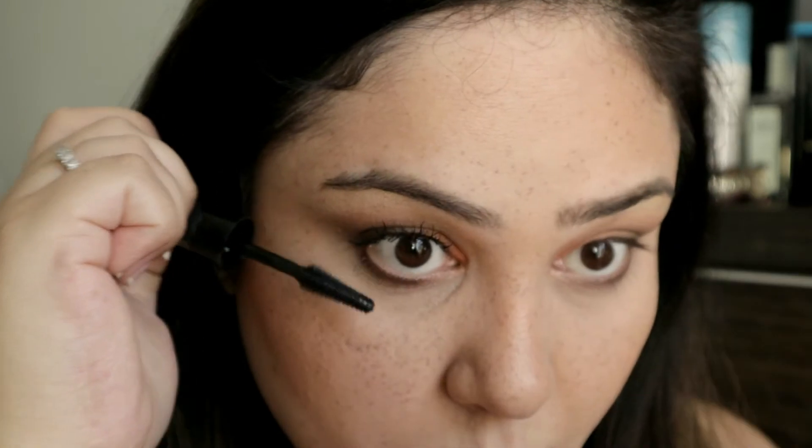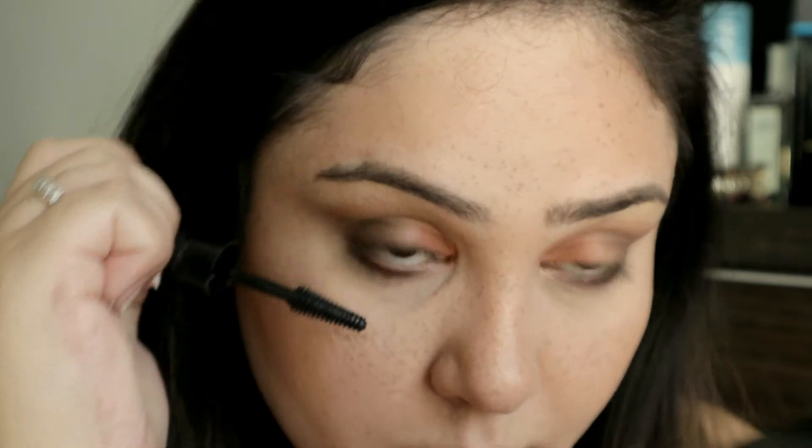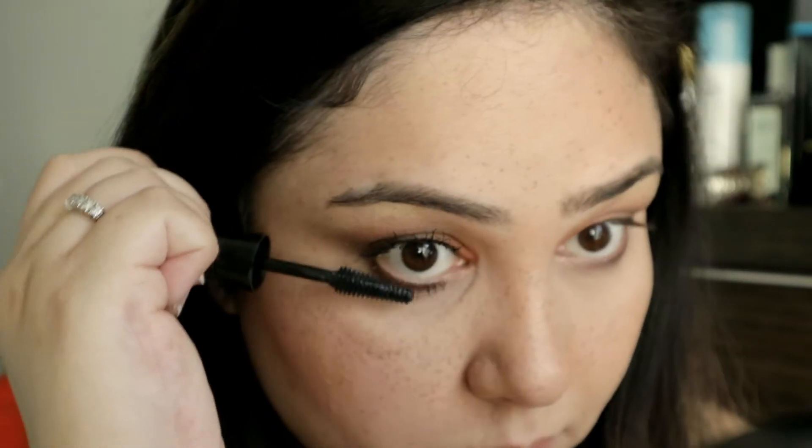Let's do the same for the lower lash line — I'll just straighten it for that. Okay, so this is one coat. I'll close my eye just so you can see. This is one coat and this is no coat. Let me do this eye now so we can do a comparison of what they look like.